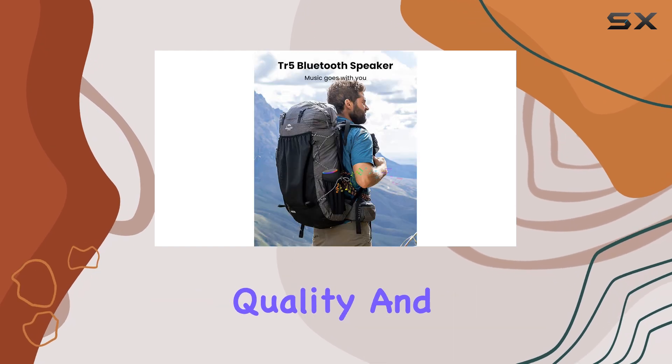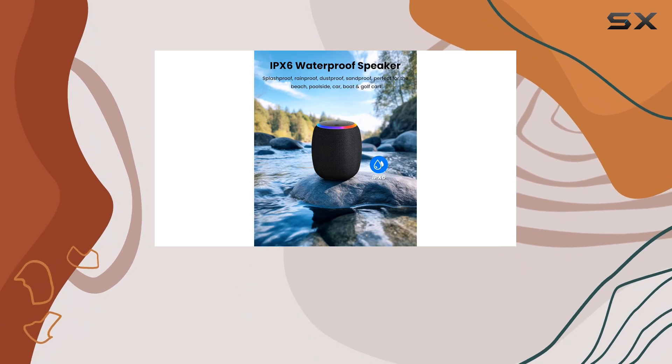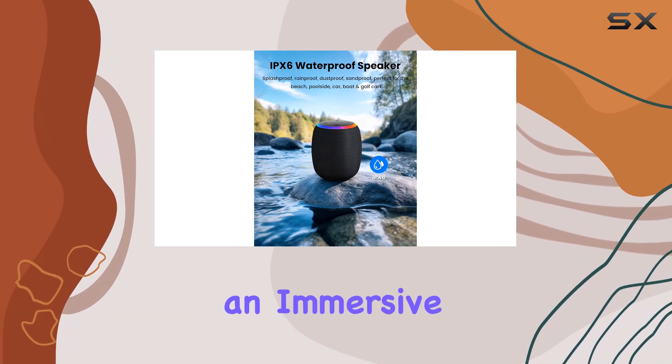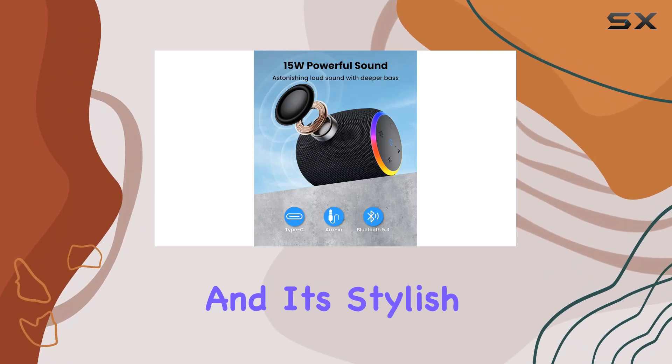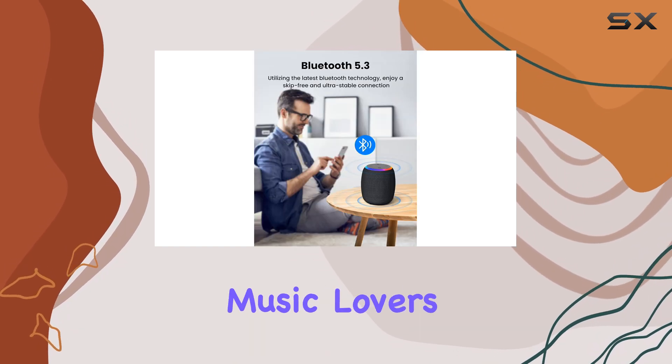impressive sound quality, and convenient features make it an ideal addition to any outdoor enthusiast's gear. With its ability to deliver an immersive audio experience and its stylish design, this speaker is sure to become a favorite for music lovers on the go.